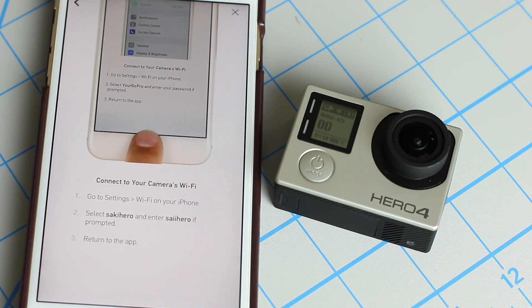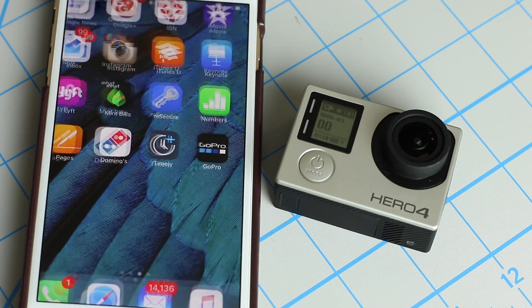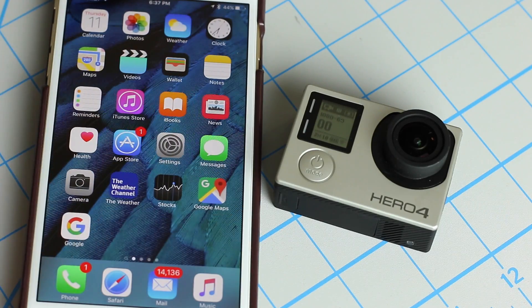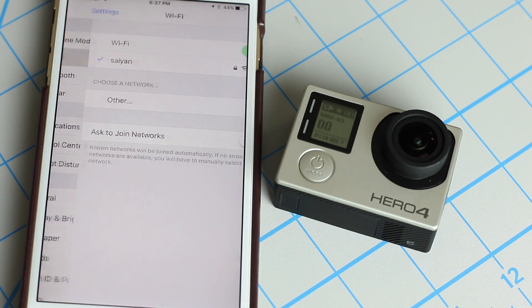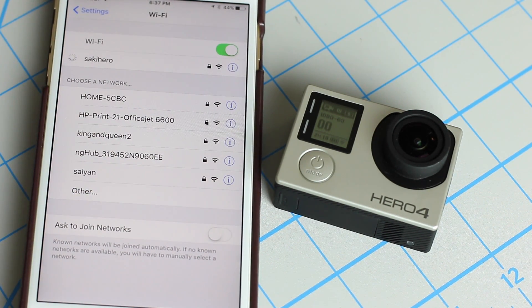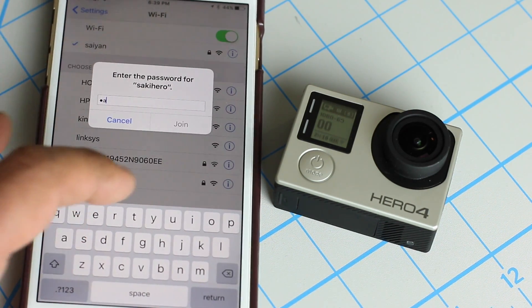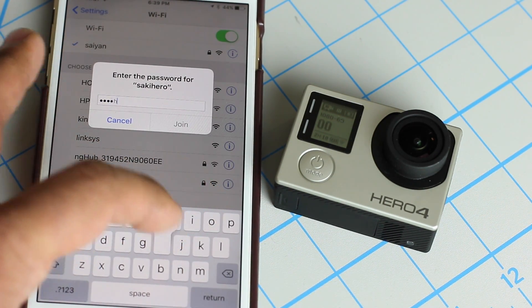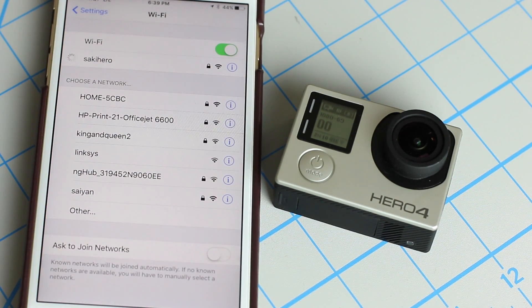Now go out of your iPhone into the Settings of your iPhone, as shown in the tutorial. We're going to look for 'Saki Hero' under Wi-Fi. This is going to disconnect you from your Wi-Fi network. Here's Saki Hero — tap that. It's going to ask you for the password, so type it in: S-A-K-I Hero. Then click join, and that's going to connect to your Hero 4.